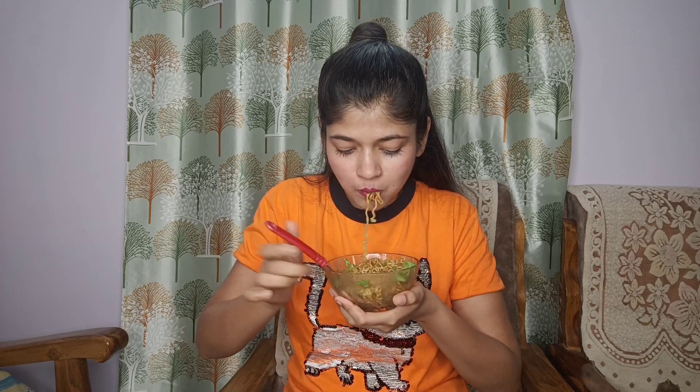But this is a Korean-style dish — I mean, the noodles are very tasty. This is very tasty.